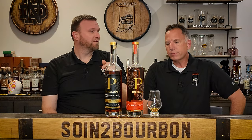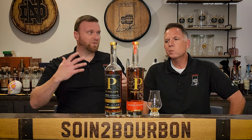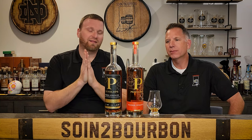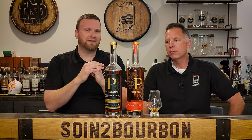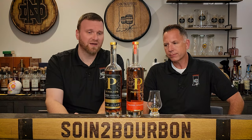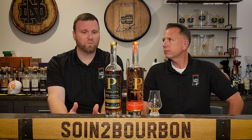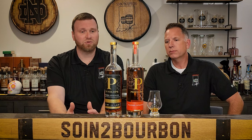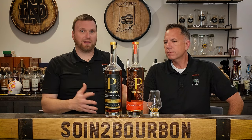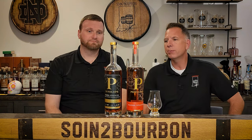I love everything Penelope is doing. In the age where we're really starting to see a lot more mystery bourbons — and we just did an episode on a mystery bourbon, you should watch it — I love the fact that Penelope is out here being transparent, showing you what they've got, where they're getting it from, and what's in the bottle. That's the whole point of the Architect series too. I love everything I've tried from Penelope so far.